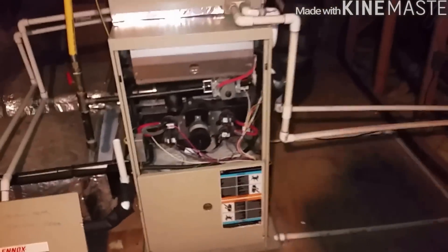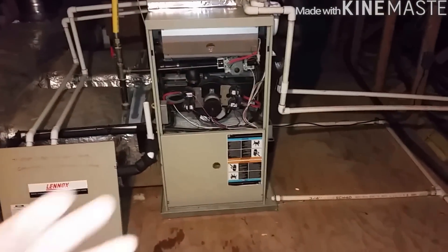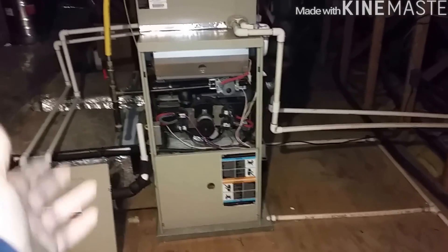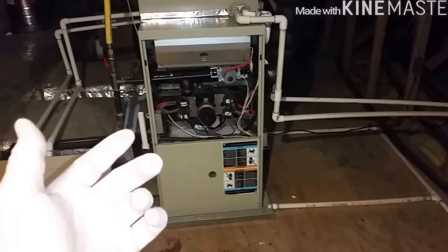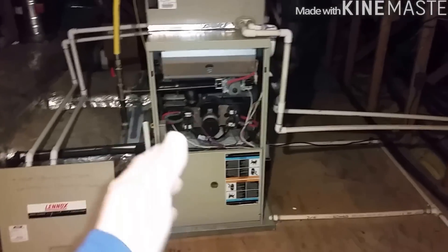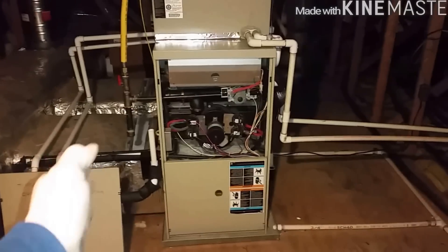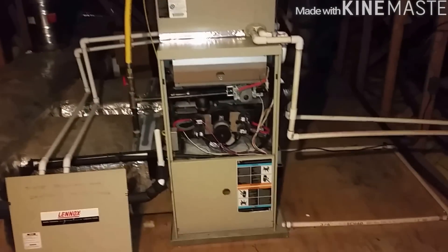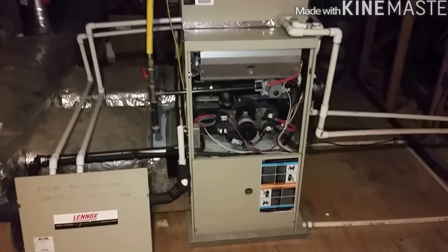So if you ever come to a unit where you hear water inside the inducer, you initially think it's a backup of the trap, condensate line, or tubing — but this is another thing to be mindful of and look out for. Pretty much, you can't go wrong if the exhaust and trap are on the same side. If it's the other way and they're crossing each other, that's something you need to look at and address.